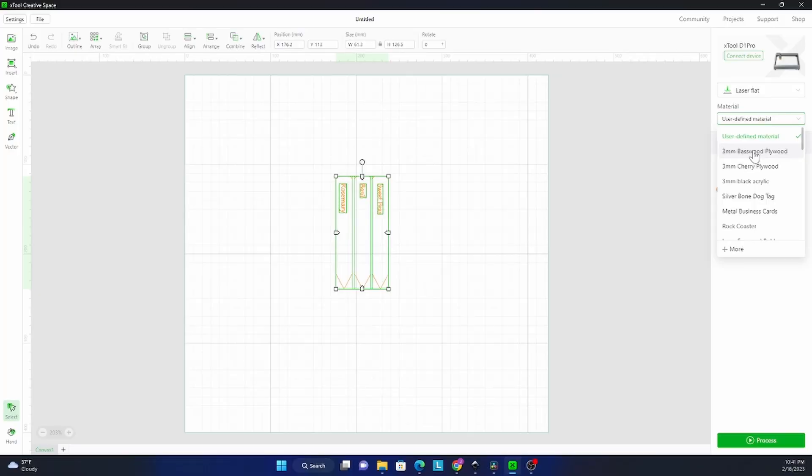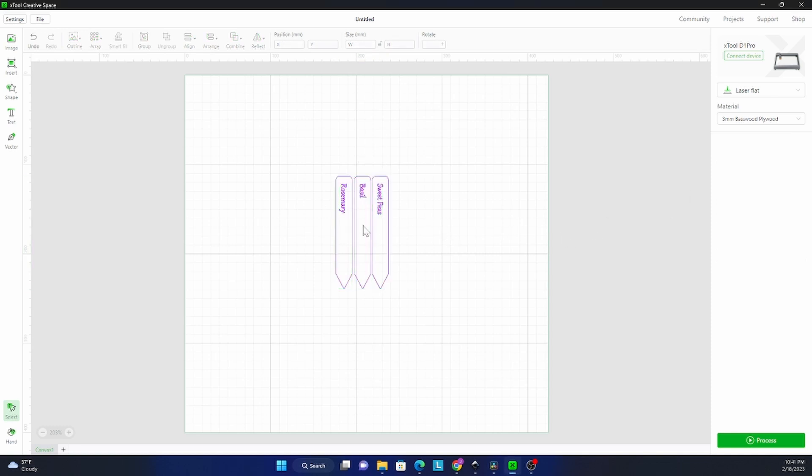Here we are in XCS. I just imported my design. I'm going to choose three millimeter basswood, and then I want to choose cut. Then I'm going to go back and select my engraving, click on the engrave tab, and then we'll frame and get it started.